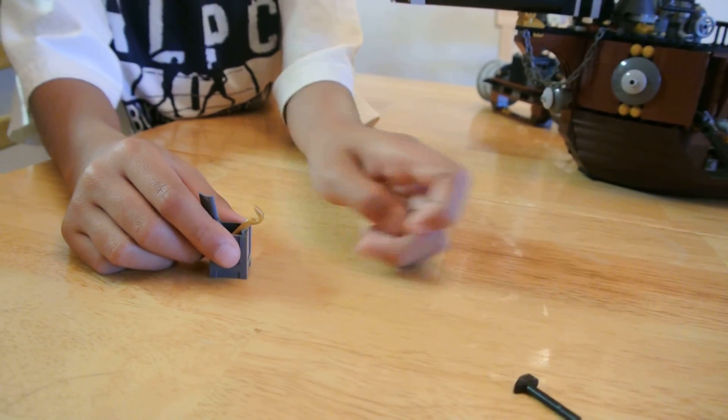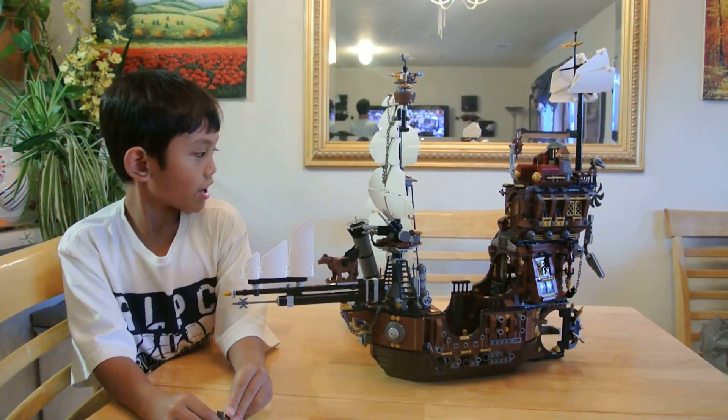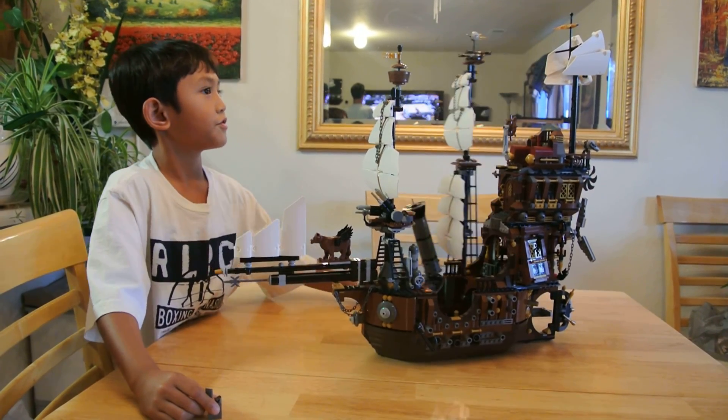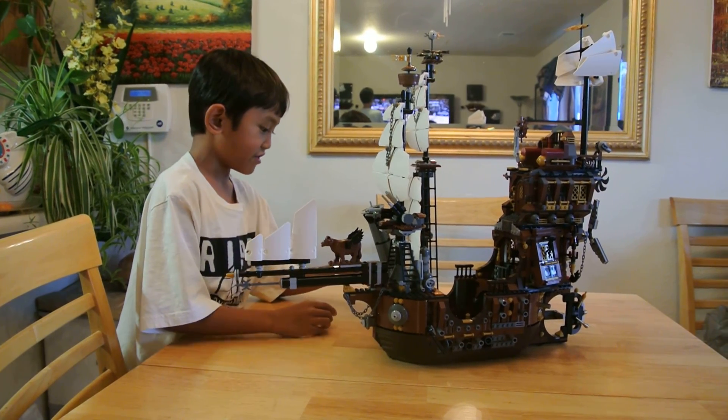Kind of looks like Riddler's cane. Put it back. This is a pretty big one, and the tallest part is this part. As you see, it is taller than every single thing I built — my dad built — because this thingy is 12 and up.